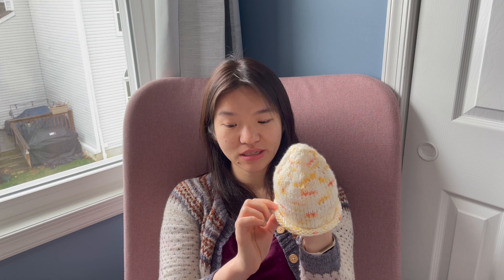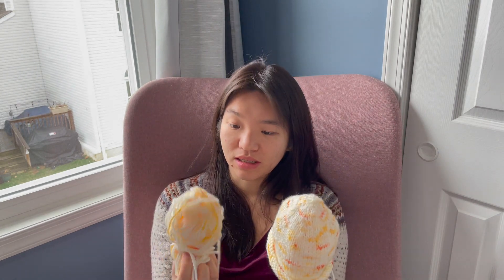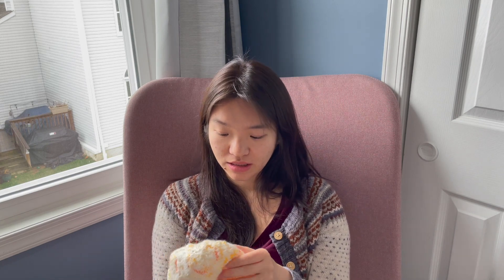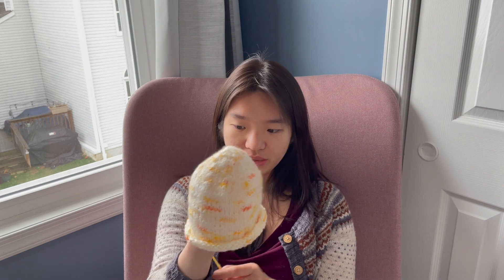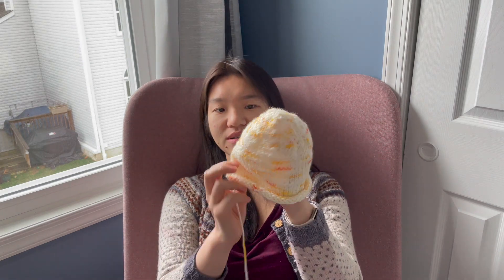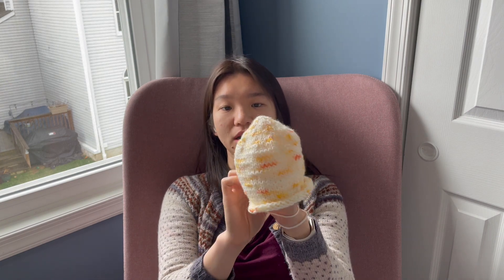I typically use the same yarn for all of these hats. This is from Knit Picks — their Brava Speckle in whatever the orange one is called. I also have the same Brava Speckle in blue speckle and red speckle; I know the red one is called Cherry. I sort of choose the colors based on whether I think the parents would like a gendered color hat or not. I'll link the Baby Bear Hat pattern below.